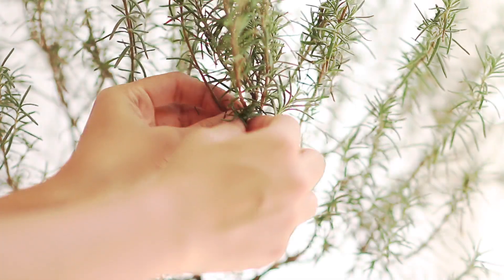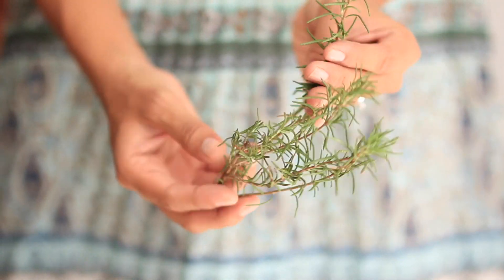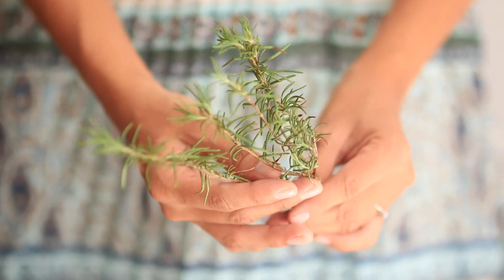If you do not own a rosemary plant, go and buy one after watching this video. You can eat it, infuse it, and make great dishes with it too.